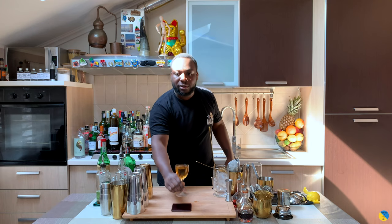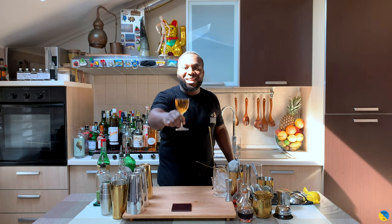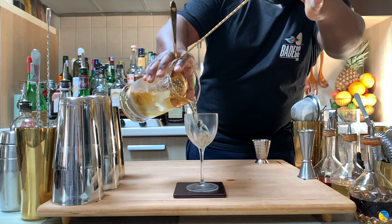So guys, this is a Red Hook. Thank you very much. Enjoy your drink. Bye bye.